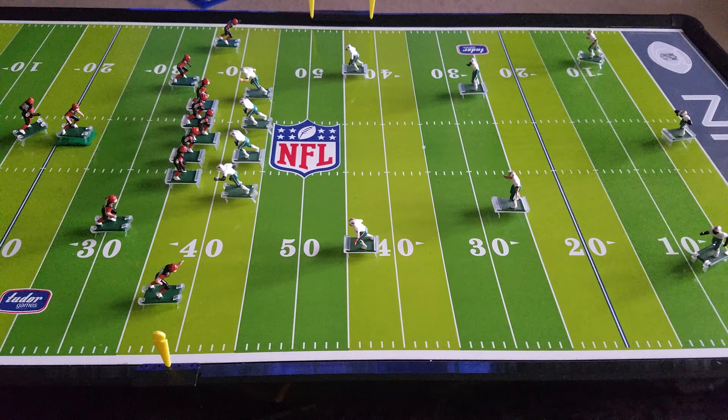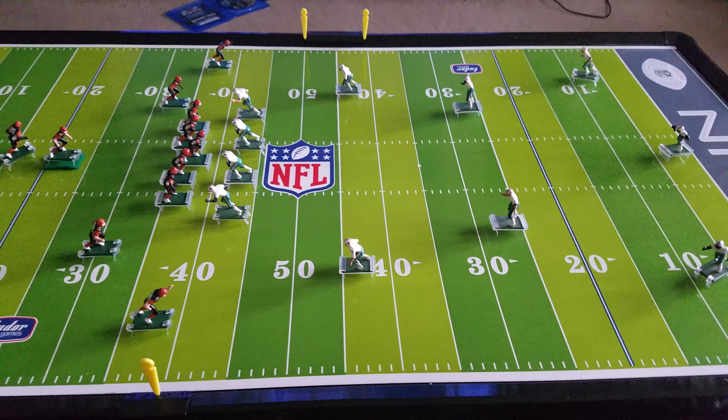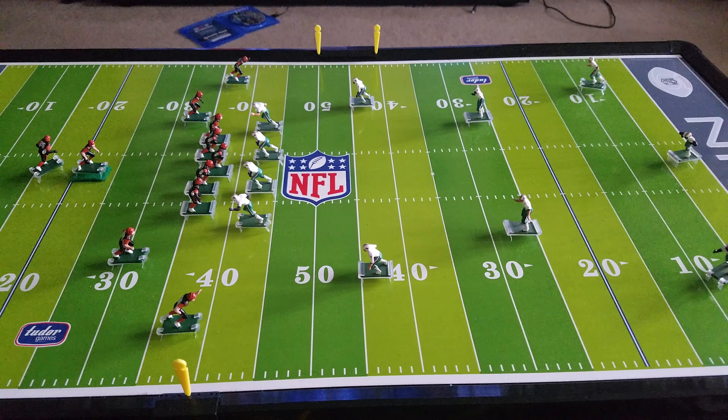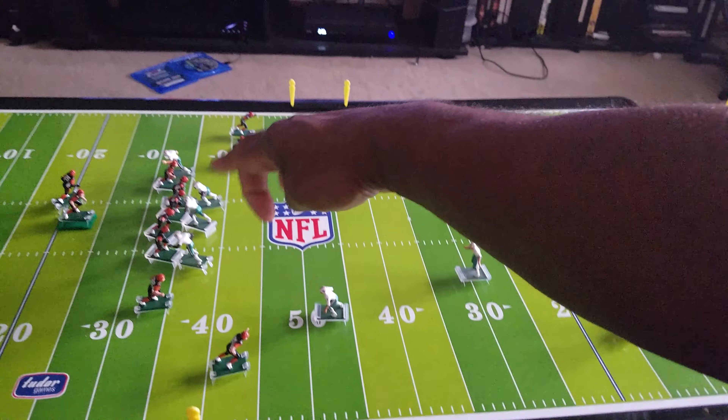This is for a longer down and distance. You probably wouldn't want to use this on second and five or third and three — this is for longer down and distances. I'm going to run it for a second and then we'll see how everyone is positioned after a quick run, which would simulate a quick stoppage.